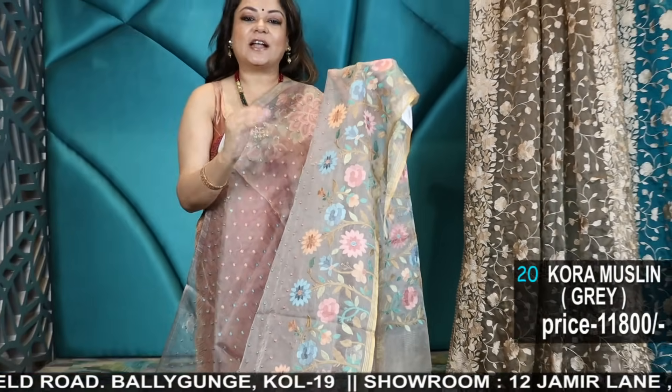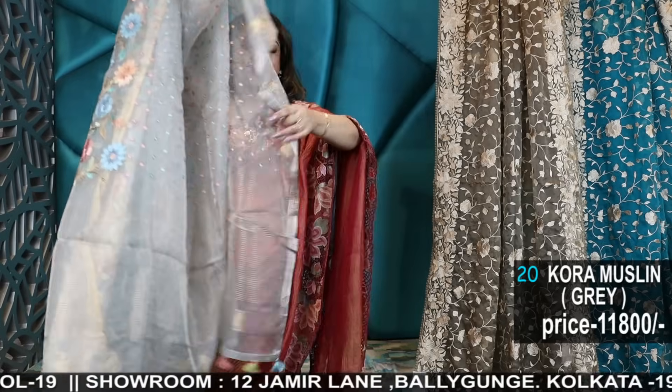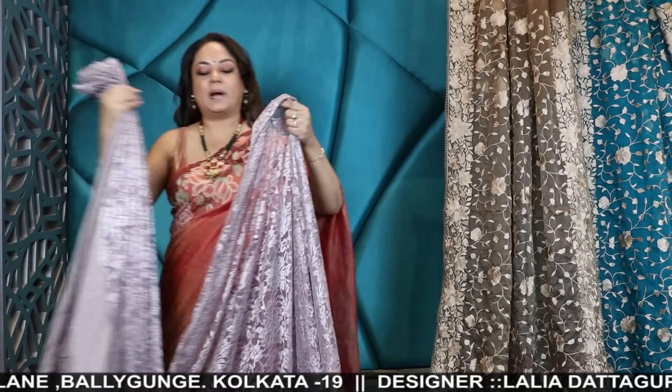Don't forget to check out our WhatsApp status regularly for information, restocked items, and any announcements. Now I will show you a bit more party wear collection.